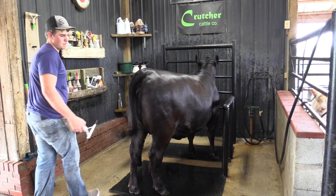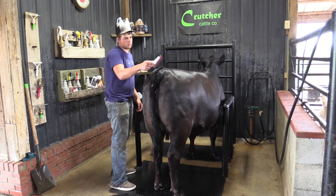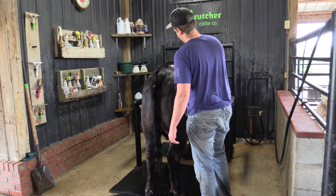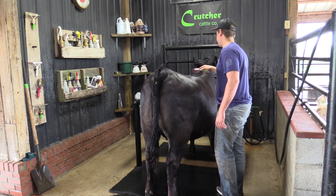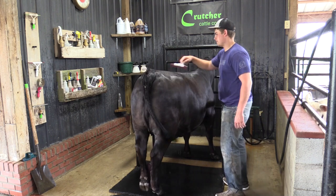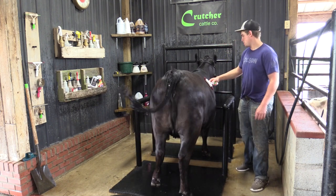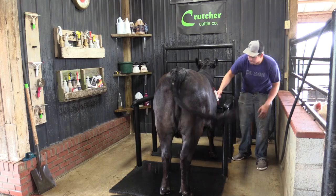Now that we're done brushing, we take our scotch comb — we like to use these plastic fluffer-type combs. We get the tail head set in right, comb down the top, and comb the calf so that when we're done, we're ready to blow dry. To recap the full washing process: we started by spraying rinse water to get all excess dirt and mud out, followed that up by adding soap and scrubbing the calf, then brushed the hair down, and finished up with the scotch comb.